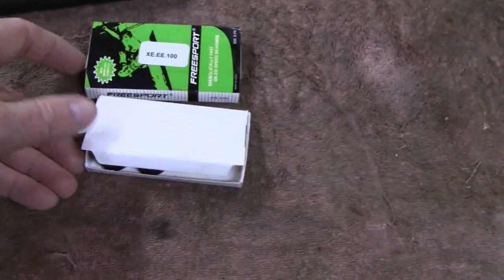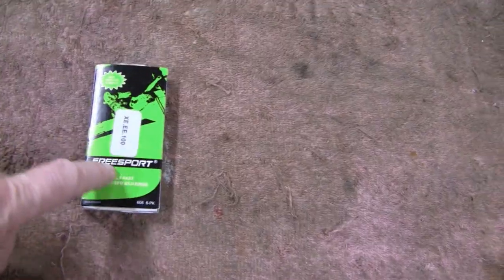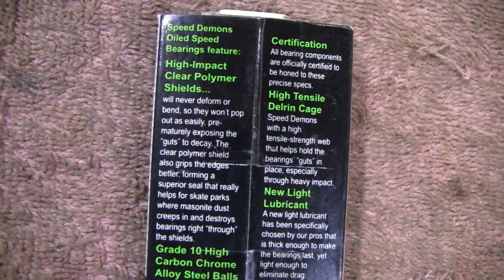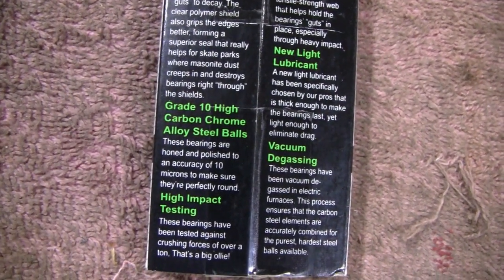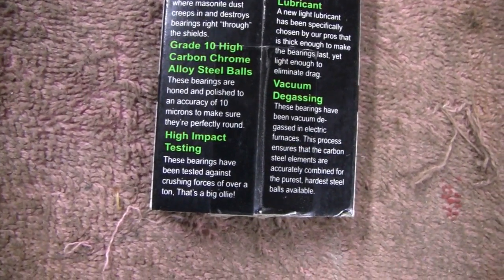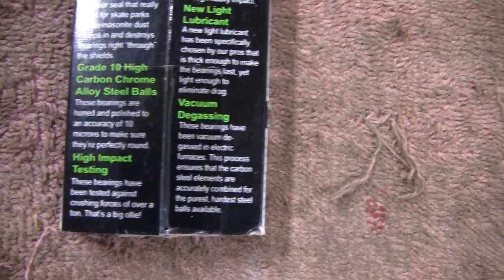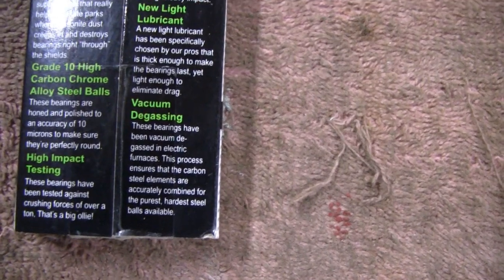These things are crazy how much they spin. You can pick them up cheap on Amazon or eBay — thousands of different makes and models. Instead of me trying to explain how good they are, let me zoom in on the back here. These things are ground to a really precise state — accuracy down to 10 microns. It's crazy precise, and you can tell the difference.